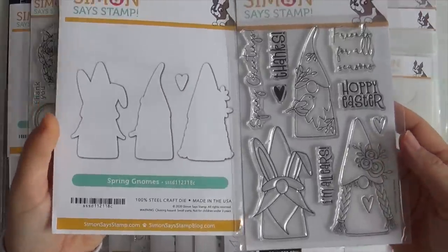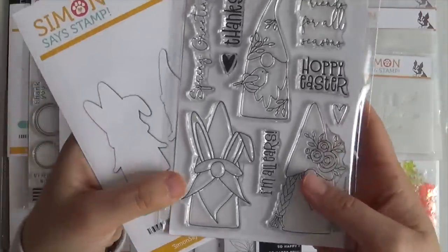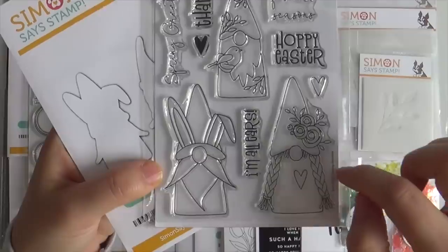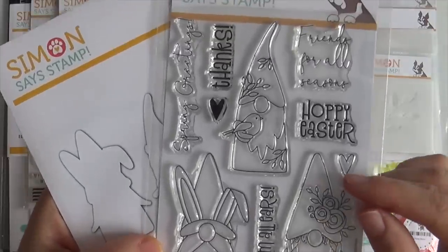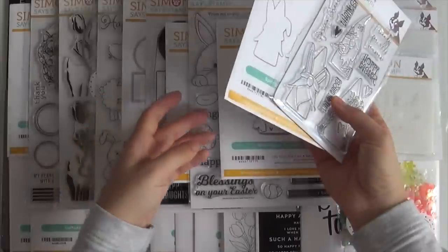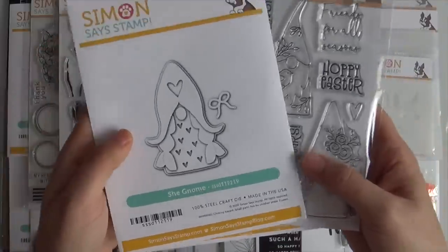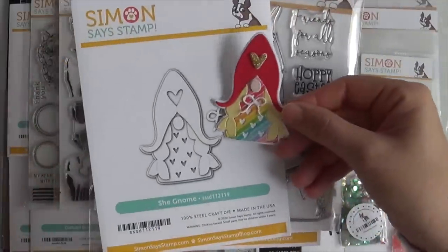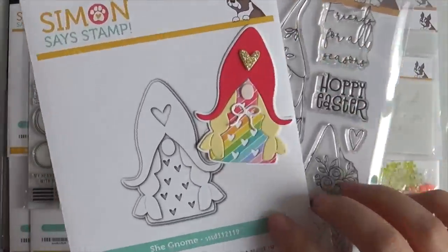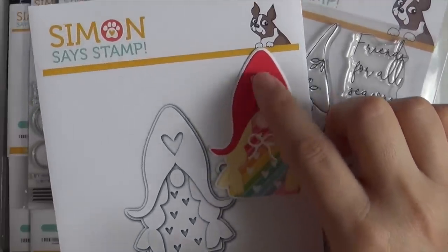I'm going to start the reveal with the adorable Spring Gnomes stamp set. Look at these gnomes — one has bunny ears, one has braids, this one's carrying a little birdie, and of course there's the coordinating die set to go along with it. Keeping in the gnome theme, there's the She Gnome die set. This little she gnome is adorbs.